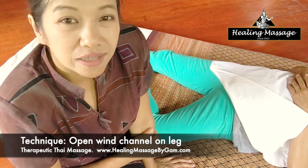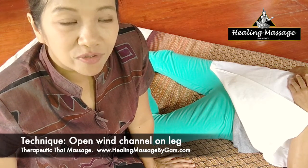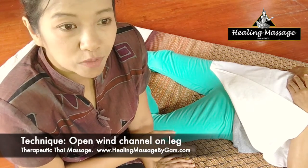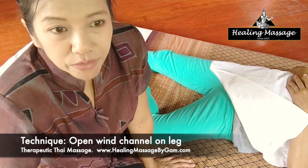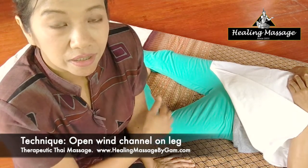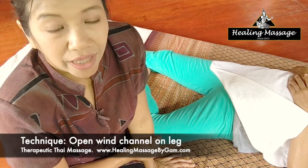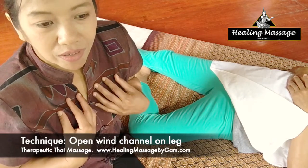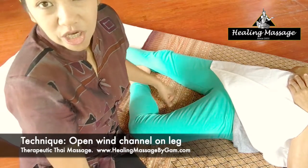However, this technique is quite beneficial for anyone who complains about having no energy in their legs or feeling tingling in their legs. Before you apply this technique on those people, you need to go back and look at their health history for the health problems I mentioned earlier. If they do have those conditions, you cannot use this technique on that person.